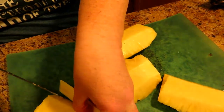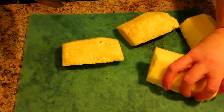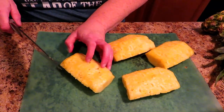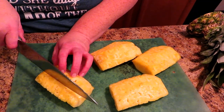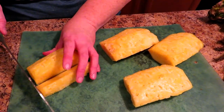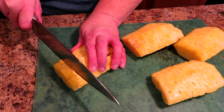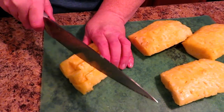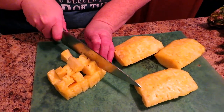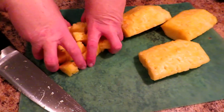Now we are going to flip over our sections of pineapple. With all your sections flipped over, you can get an easy cut. I'm going to cut these in thirds — that way you get a good chunk but not too big. I slice them about this thick.